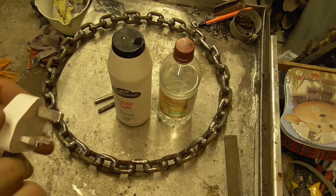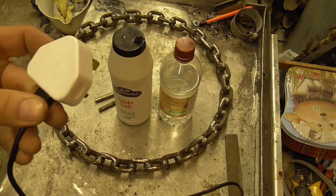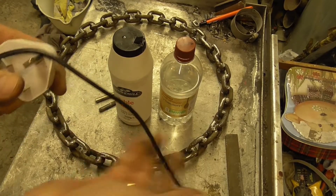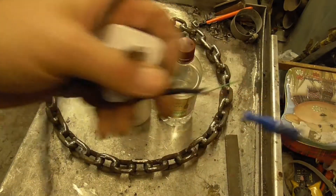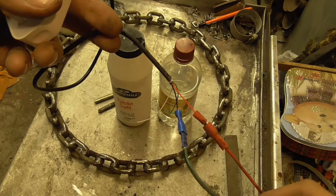You're going to need a power source. I'm just using a cheap phone charger - this one's one amp, five volts, nothing special - and just an old USB lead. Basically I've just taken the black and red terminals and linked them to some spades.